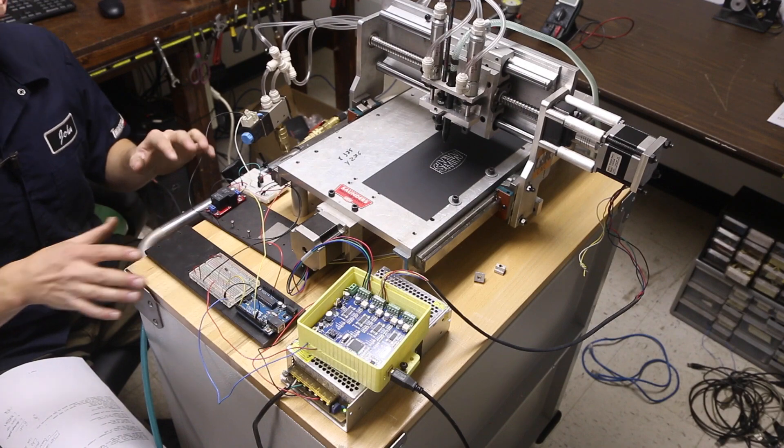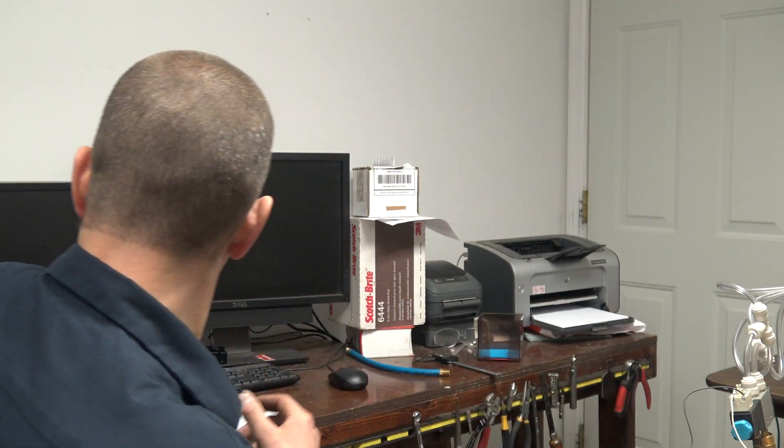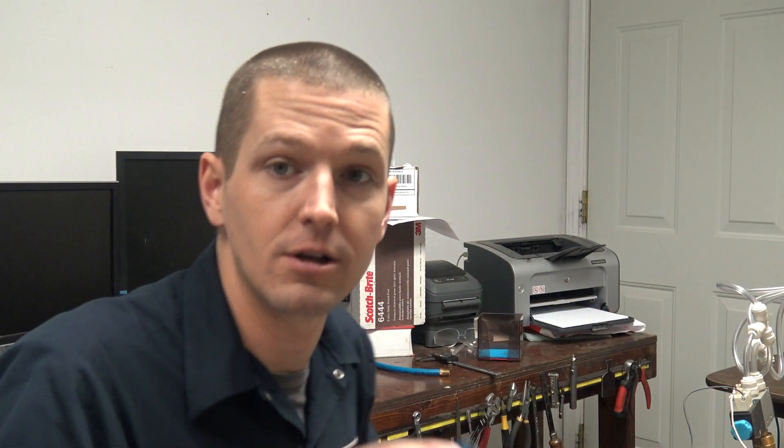We do have a bit of a mess on the electronics side. All you need to do is use the 3.3V out on the TinyG for coolant — that's your M8/M9. I usually work in 5V electronics, not 3.3V. In the bill of materials there's a breakout board that will step that voltage up — about three dollars, pretty easy to do. I didn't have one of those.